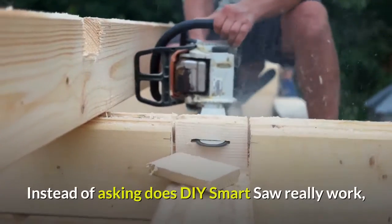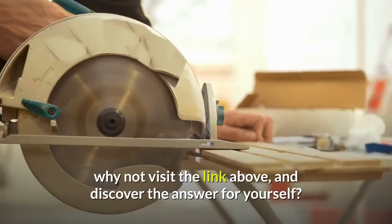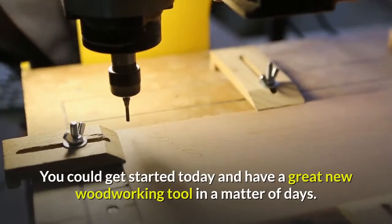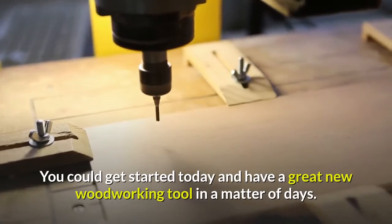Instead of asking does DIY Smart Saw really work, why not visit the link above and discover the answer for yourself? You could get started today and have a great new woodworking tool in a matter of days.